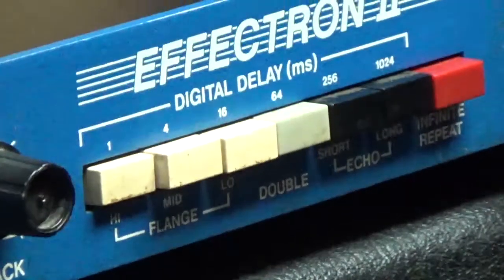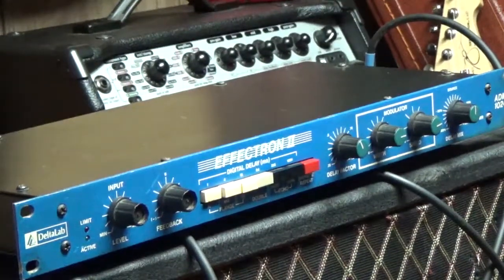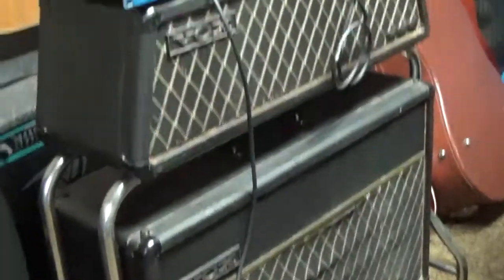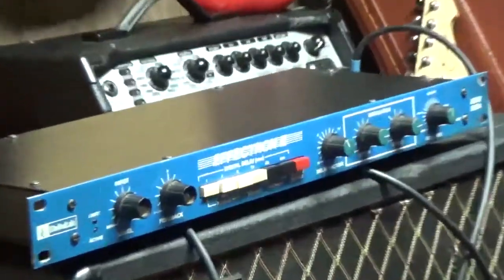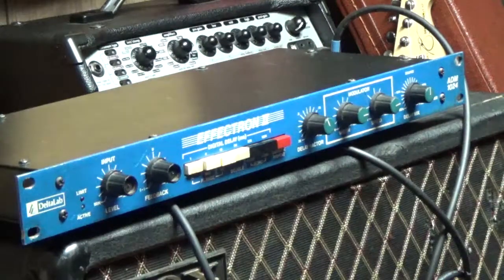I'm going to go through a few different sounds for you right now. I have it dry, running through this old Vox Super Reverb Twin. We've got some antique stuff going on. So I'm just going to turn up the flanger a little bit.